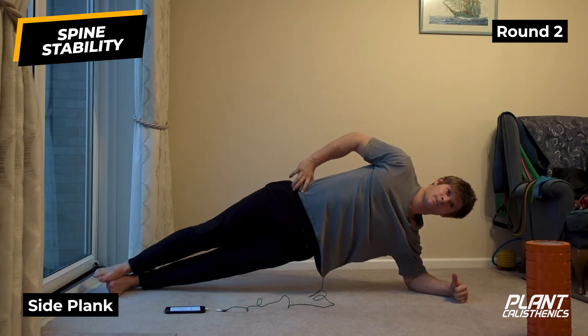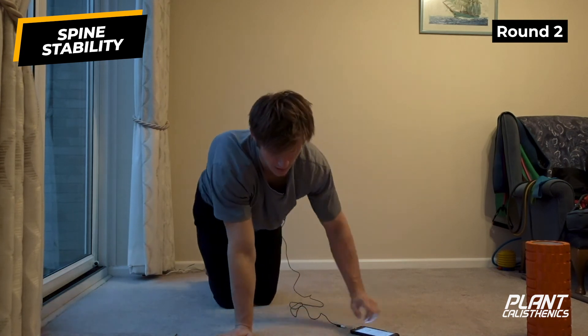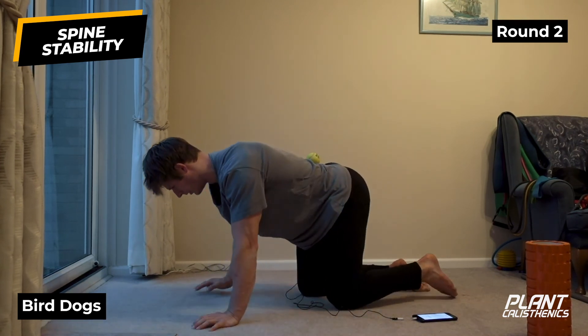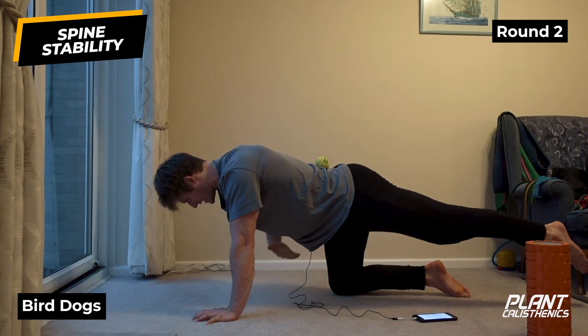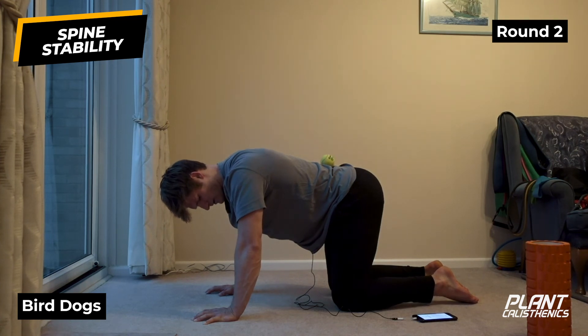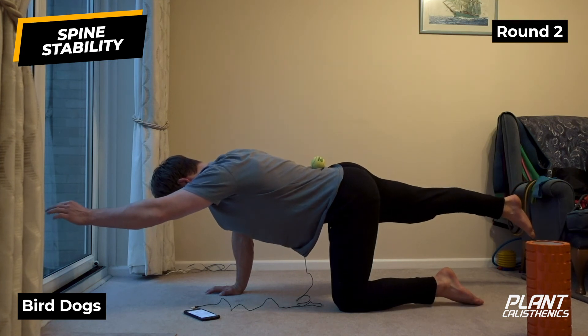Rest, five seconds - four, three, two, one. Gaze forwards, nice straight line from head to toe. Five, four, three, two, one - into bird dogs. Ball goes on the lower back. Three, two, one - extend the limbs straight. I'm not thinking about how high I can lift them, I'm thinking about how long I can make the limbs whilst keeping locked down through the torso. Three, two, one - ten seconds rest.